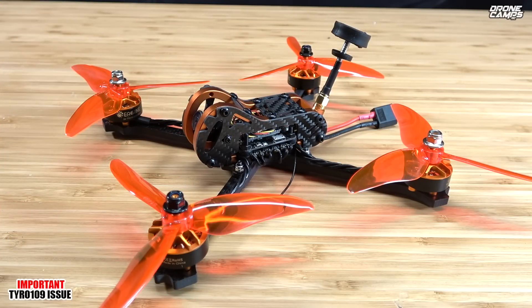What's up guys, welcome back to the Drone Camps channel. This is probably the most important information about the Tyro 109. We did a master build series last week and I went through every single step for the entire build process. We built it start to finish as we would regularly do, and I did not turn on my quad and check out my OSD and my camera settings before I ended the video.